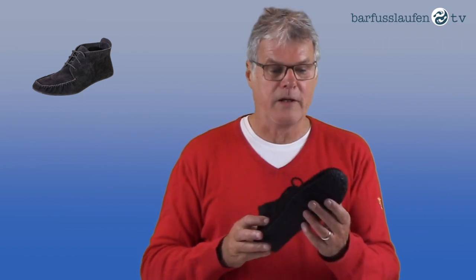If you see this video on a website and not on YouTube, please go to www.barfußlaufen.tv — that's a German word. Please subscribe to this channel. We had to move this channel for several reasons and we're starting from the beginning with just a few hundred subscribers. Please subscribe and please like the video if you like it — thank you!